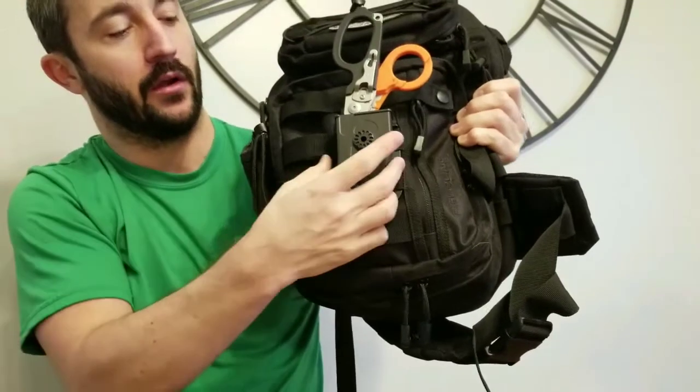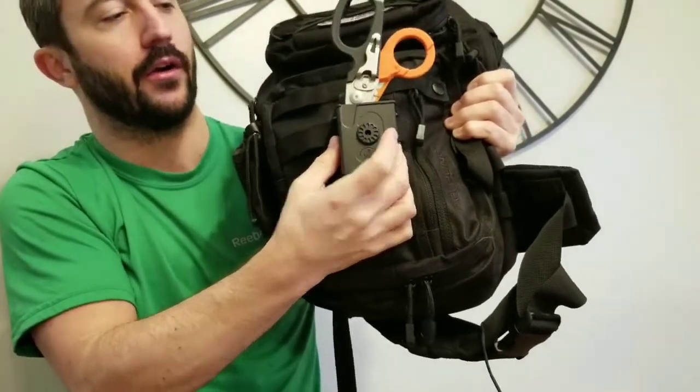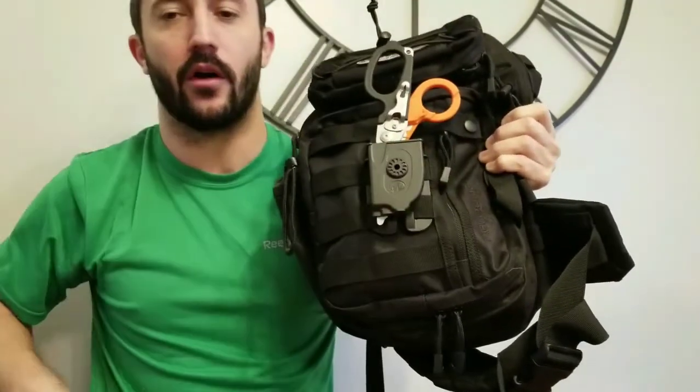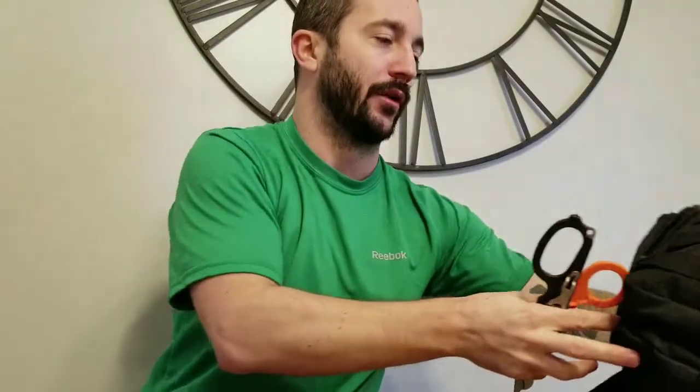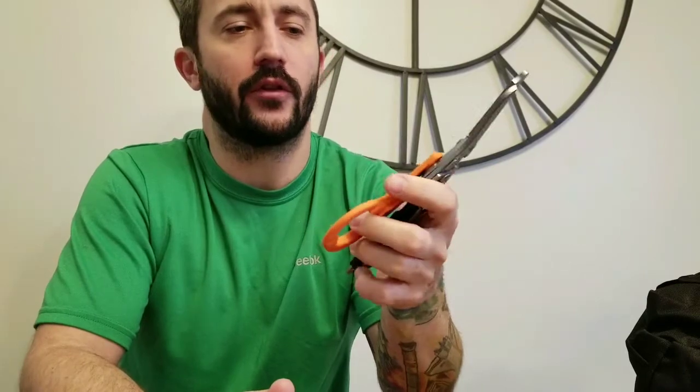The tip comes out just a hair at the bottom but that's how the holster works. You could put this on your belt, your duty belt, or the side of your pants. It just doesn't function as well for me personally at work, but the holster itself is very sturdy and durable.